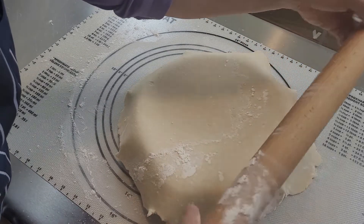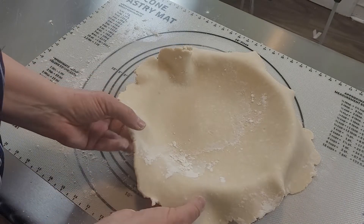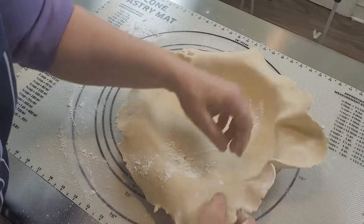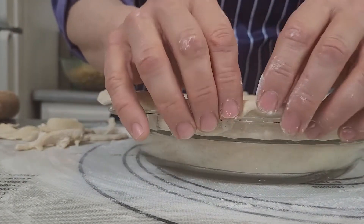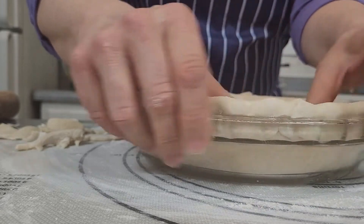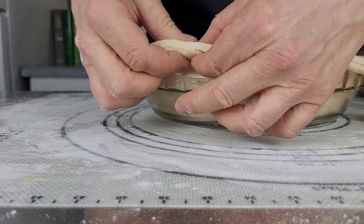roll it up like this to transfer it. Your first instinct is to push it down in, but what you want to do is just let it go down into the plate all by itself — that way your crust stays even. Then, either with a knife or kitchen shears, cut off and leave about an inch overhang. Tuck under the edges. If you're doing a solid top, wait until you place the top crust over before tucking, so you can tuck them both under at once.